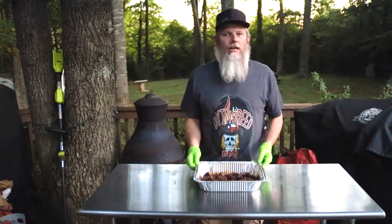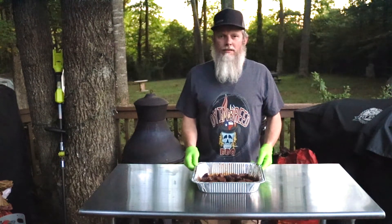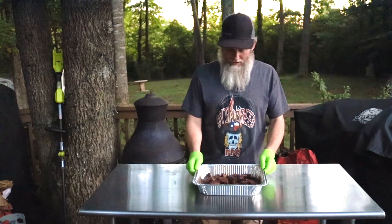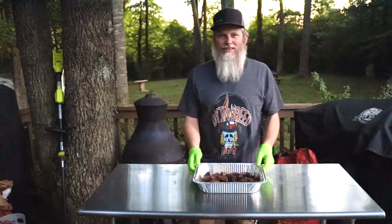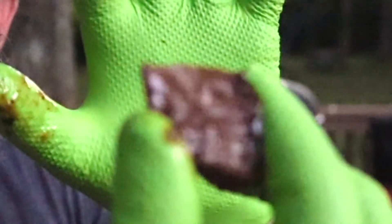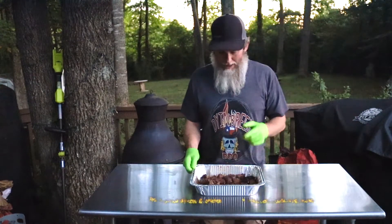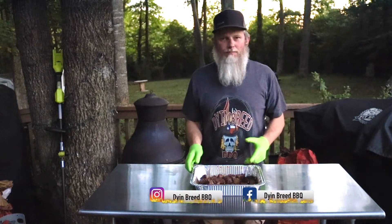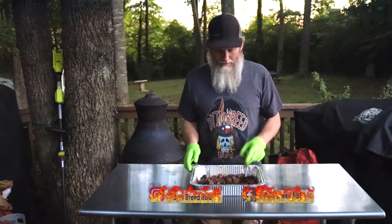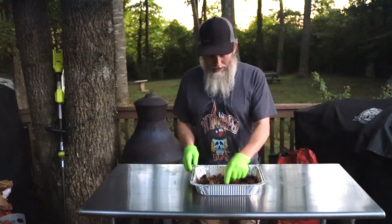Here they are. It's getting dark on me, I know. But this is what we got here — some brisket burnt ends. These things wound up going about six and a half hours. We got a little bit of bounce, but they're also just fall-apart. Hey, if you like what you see here, I've got an Instagram page at Dying Breed BBQ, and also a Facebook page, Dying Breed BBQ. We just cooked up some brisket burnt ends out there on the Pit Boss.